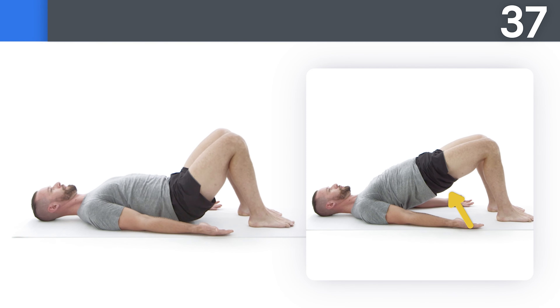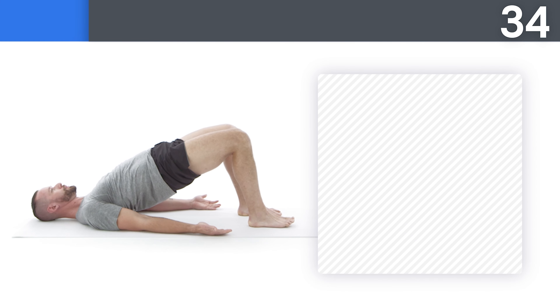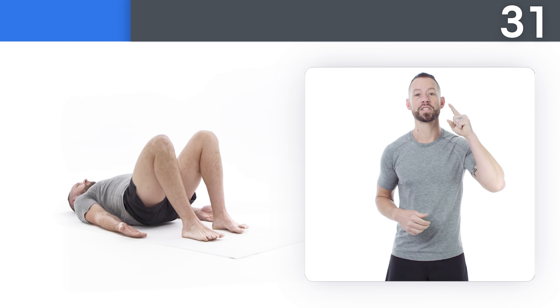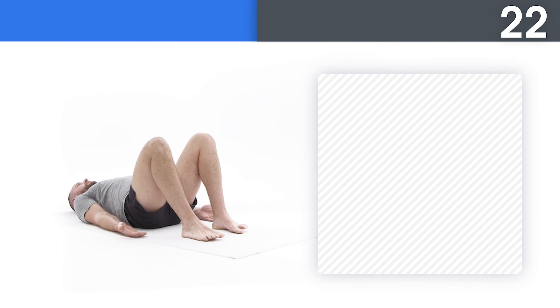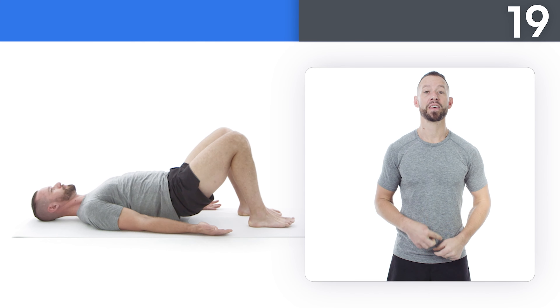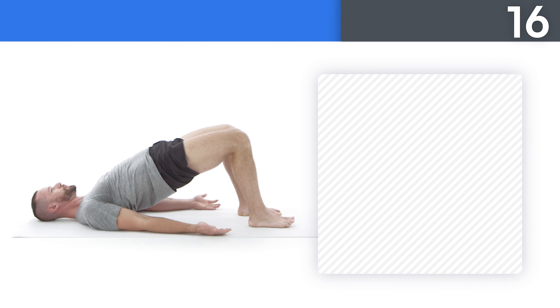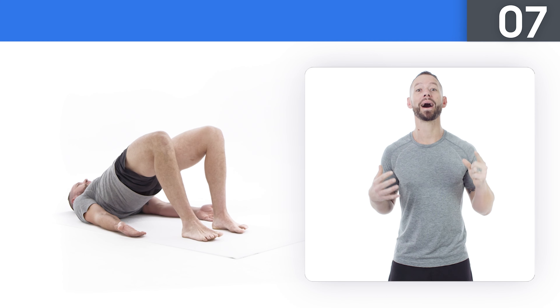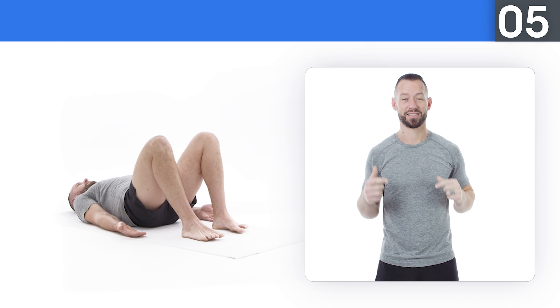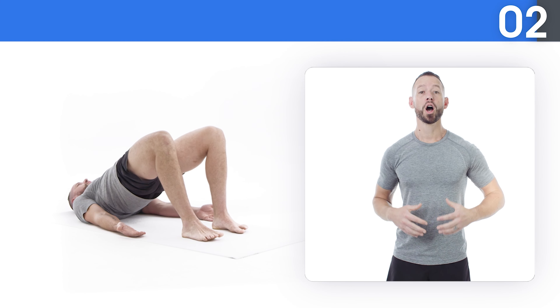Get ready. Press mainly into your heels as you lift your hips toward the sky. Say yes to the life you were born to live — you're here for greatness. Squeeze your glutes to fully extend your hips at the top. Self-discipline is the path to self-improvement. Take a big breath in as you go up and give a big exhale as you go down. The body achieves what the mind believes. Three, two, one, and rest.